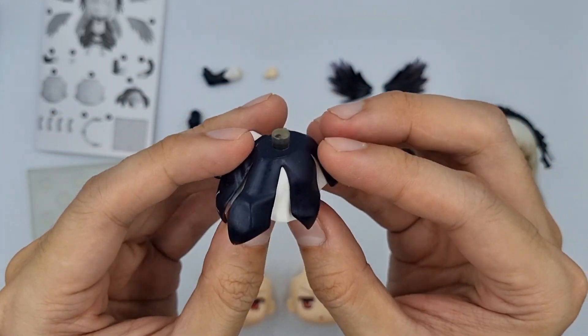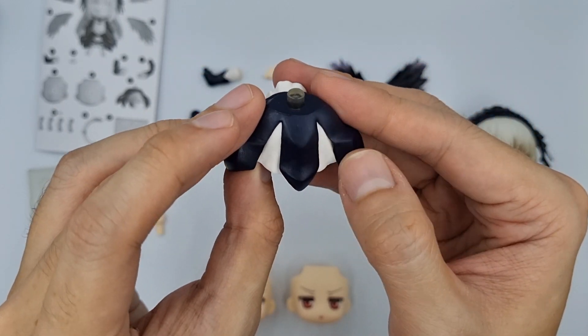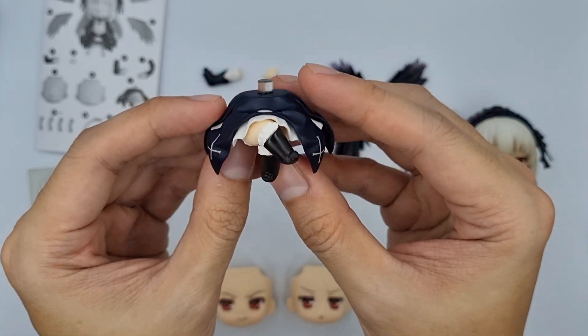If you watch Rozen Maiden, Suigintou has multiple scenes where she is sitting above a lamp or anything else. This nendoroid has been kept unopened for so long — we can see some oil residue, but it can be wiped off.